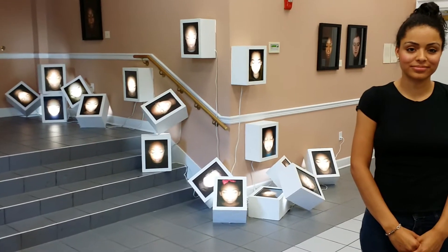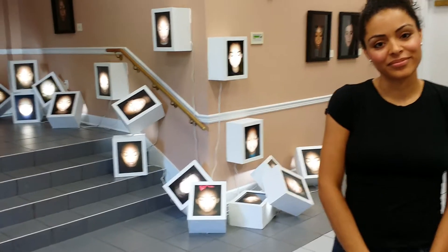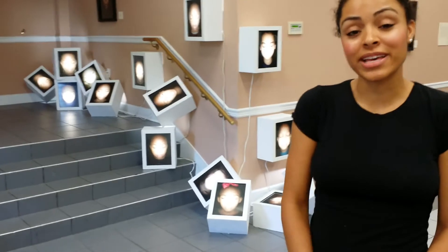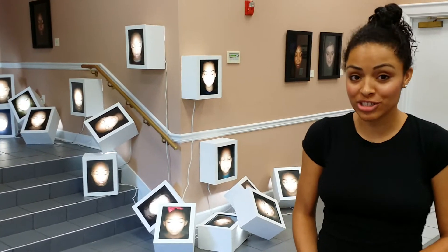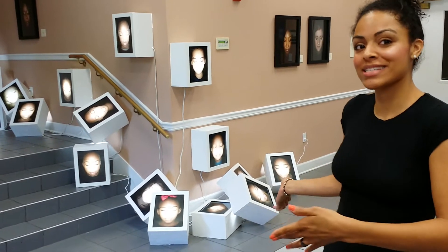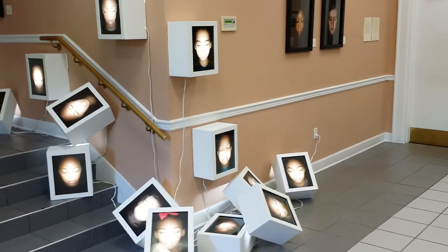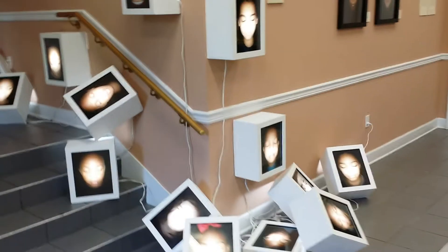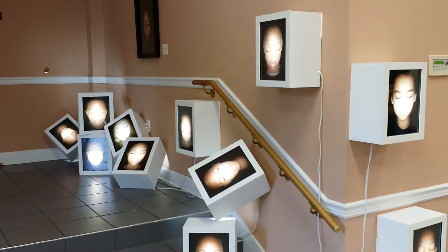I'm here with artist Samantha Simmons. Can you tell us a little bit about your work and what you're doing? It's a photography installation, and the concept is the Sandy Hook shooting. This is my interpretation. We have light boxes here. The 20 light boxes represent the 20 children that were killed in the shooting, and there are three photographs that represent the six teachers that were killed in the shooting.